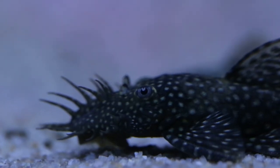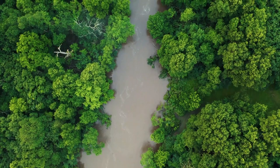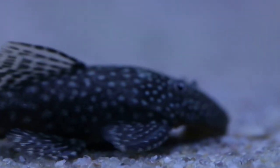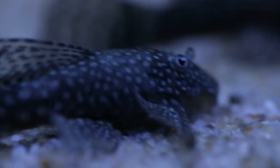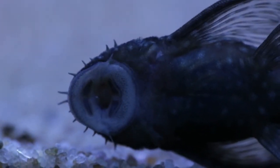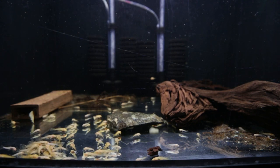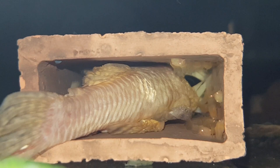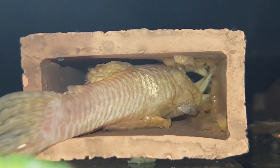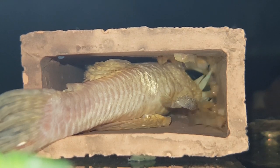Bristlenose catfish come from South America and are found throughout the Amazon River. They make great algae eaters and are an easy fish to care for. As such, they are great for beginners and make great fish for a community tank. They are common in the aquarium hobby, but most of all they're really easy to breed and they're always in demand from aquarium stores.